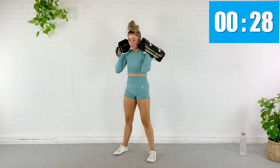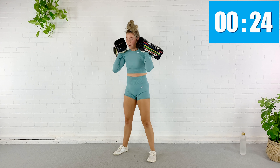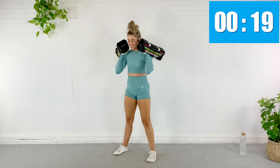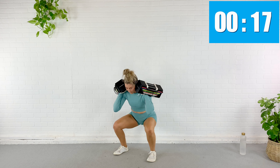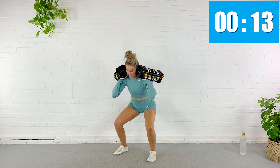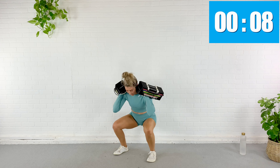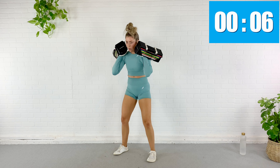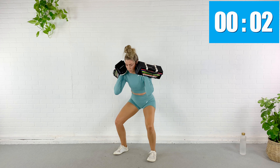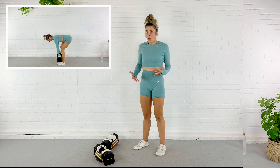Grab your heavy weights — let's get those. We're going to start with a basic squat. I've got my heavy dumbbells today — I'm going to use about 30 pounds in each hand. Use what you've got. I'm going to cheat them up and pop them onto my shoulders. In 10 seconds we're going to squat down. I want you to push those hips back, push that booty back like you're going to sit into a chair.